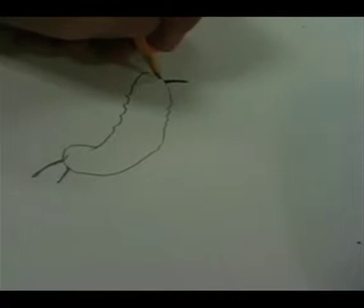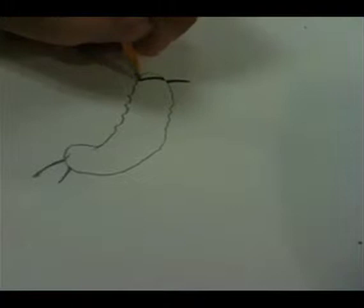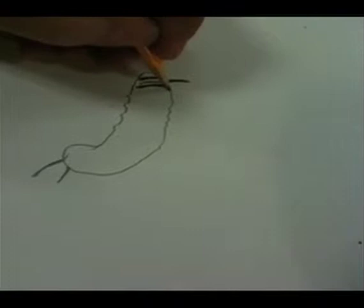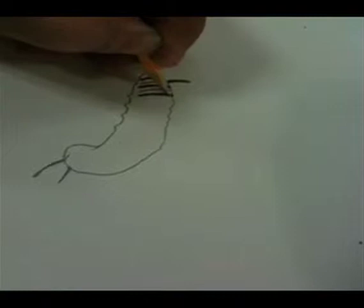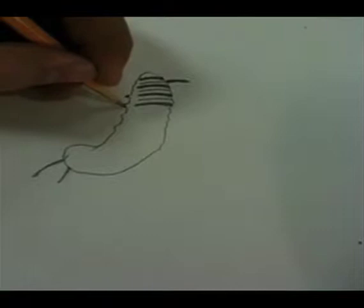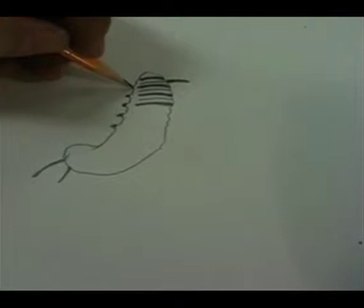Well, some creatures don't live their whole life looking the same way. They change from looking one way to looking another way — actually being one way and then being another way. They change from one state of being to another, and that's called something. It starts with an M, and it's a long word.